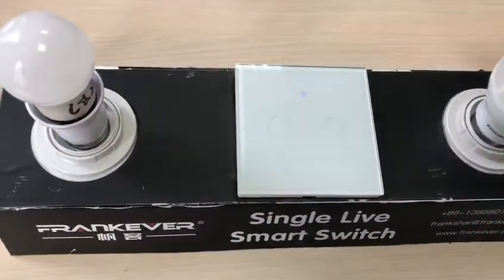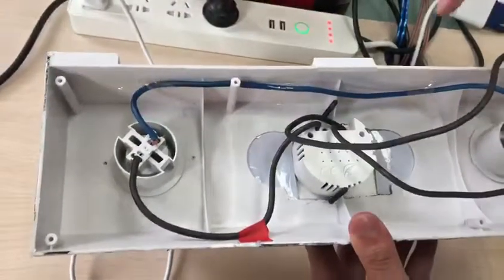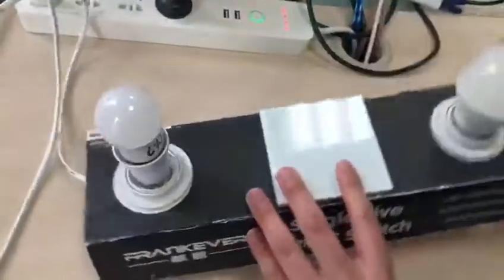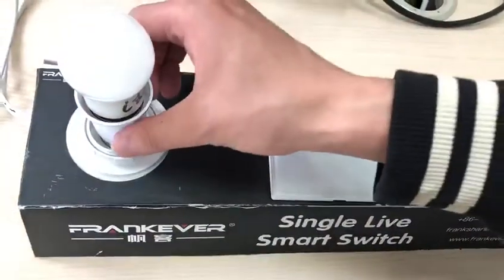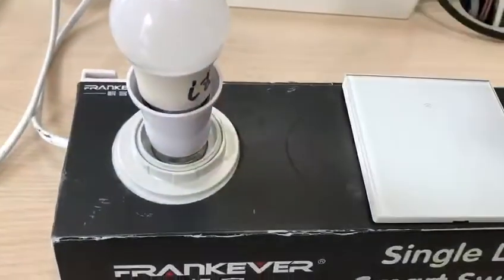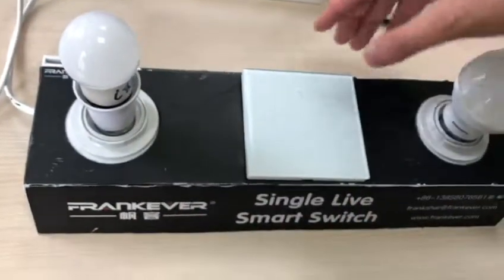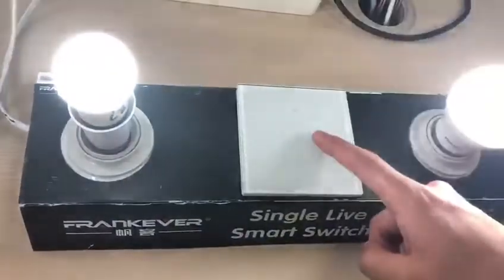Now let me introduce how to connect it. First, you just need to connect the neutral line on the bulb and the switch. Then, every switch needs to match with a bulb holder — just one holder is enough. Then connect the power, and you can see it works.